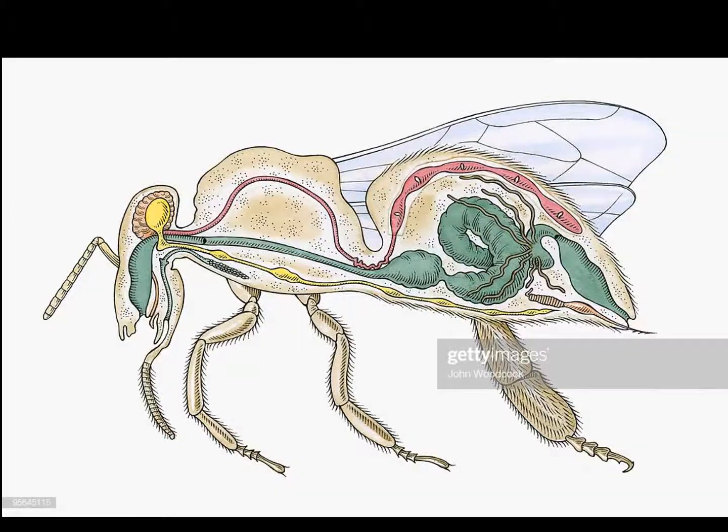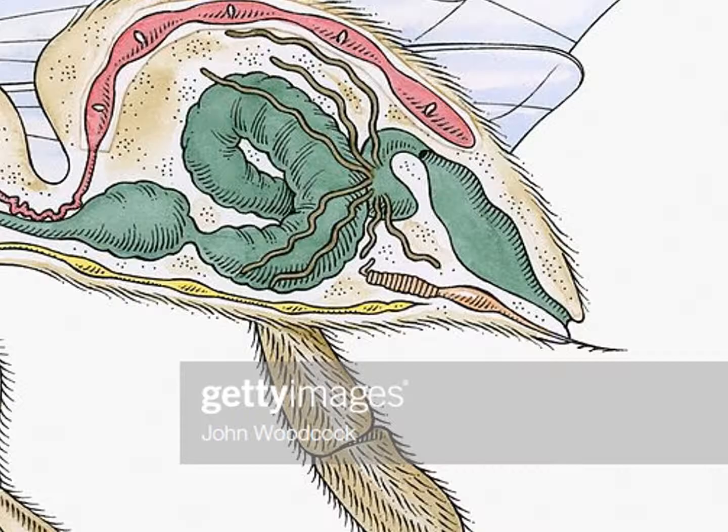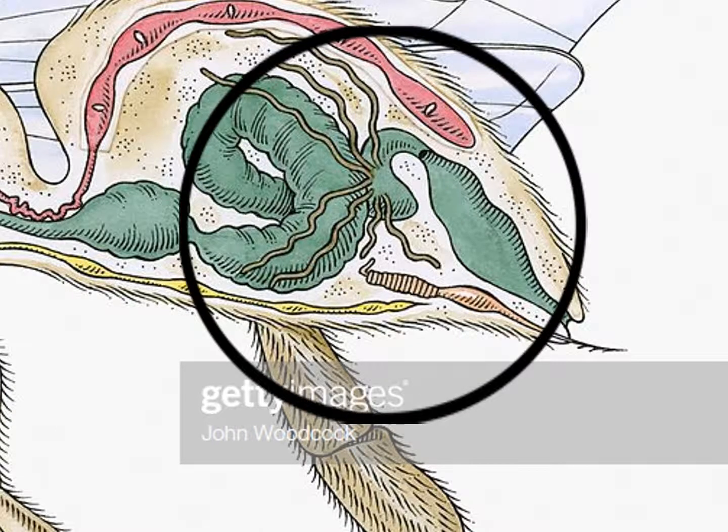Here is a cross-section of the worker bee. As you can see, the stinger of the worker bee is barbed, so when it stings an attacker, the stinger is caught in the attacker. Something else interesting about the stinger is that some of the bee's vital organs are attached to it, meaning that when the worker stings the attacker, the stinger is most of the time ripped from their body, pulling all their vital organs out with it, leaving the worker bee to die.